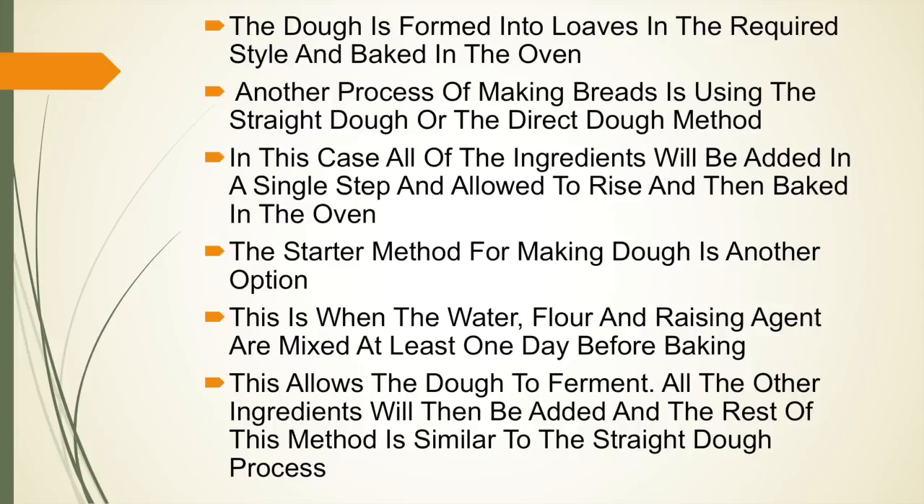Another process of making bread is using the straight dough or direct dough method. In this case, all of the ingredients will be added in a single step and allowed to rise and then baked in the oven. The starter method is another option, where the water, flour and leavening agent are mixed together at least one day before baking, allowing the dough to ferment. All other ingredients are then added and the rest of the process is similar to the straight dough method.